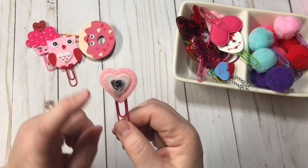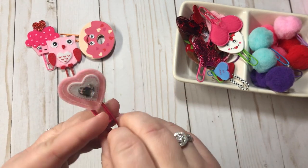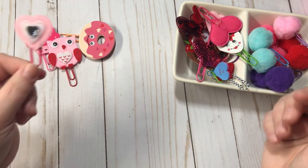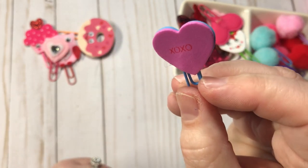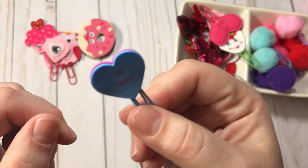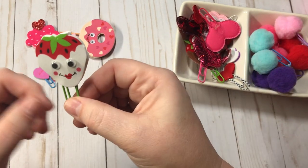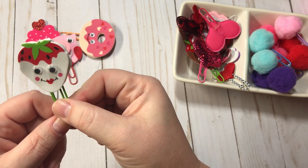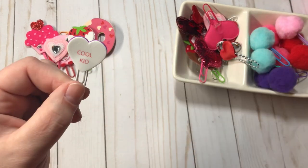These right here I believe also came from Hobby Lobby. Once again, I just stuck two back to back. I like the double-sided paperclips — that's just me. These are tiny little conversation heart foam stickers and I did the same thing, just stuck a paperclip in them back to back. This is another one of the foam stickers, double-sided. Here's another one of the little conversation hearts.